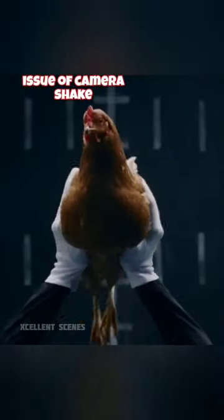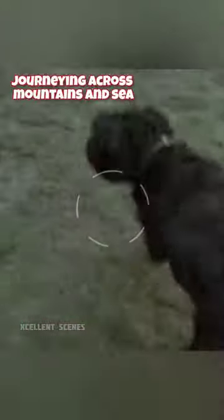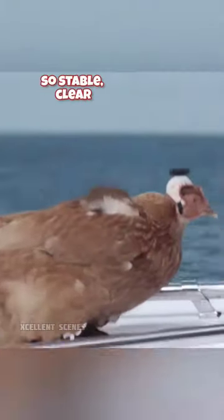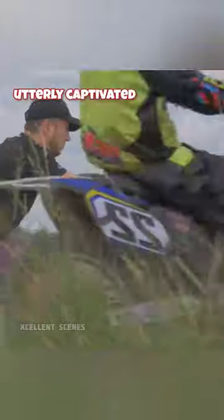In a quest to overcome the issue of camera shake, the camera is mounted on a rooster's head, journeying across mountains and sea. Engaging in all forms of extreme sports, the footage captured is so stable, clear, and smooth that it leaves viewers utterly captivated.